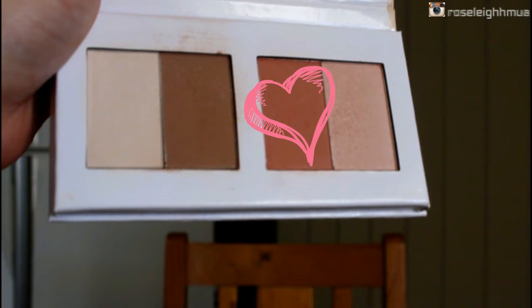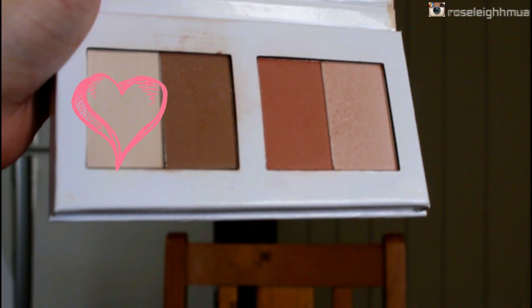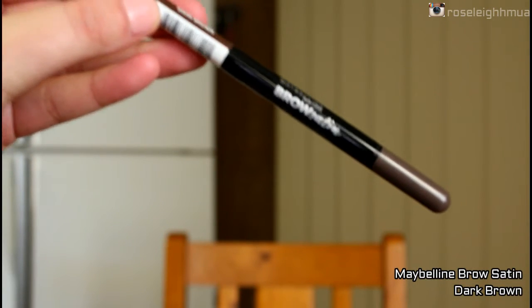Then I'm going to take the blush shade and just pop that on the cheeks. Then I'm going to take the matte highlight shade and just press that underneath the eye and sort of outwards.